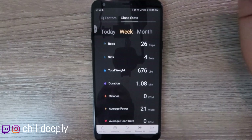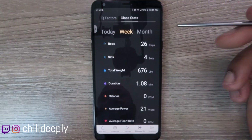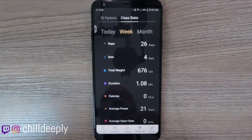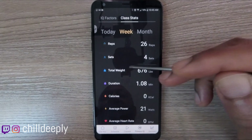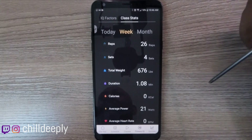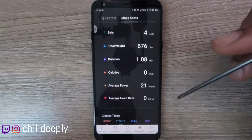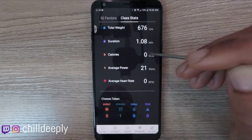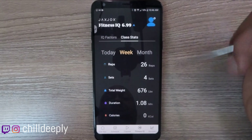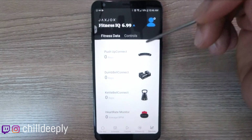A few things I don't love — like total weight, I wish they'd break it out by sets or by workout rather than mashing everything together. But it's cool that the data is there. I've only been testing for a short time so I need to go through some classes longer to see how everything comes together. From what I've seen it works well.